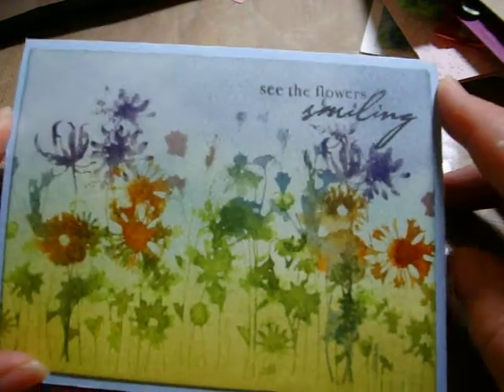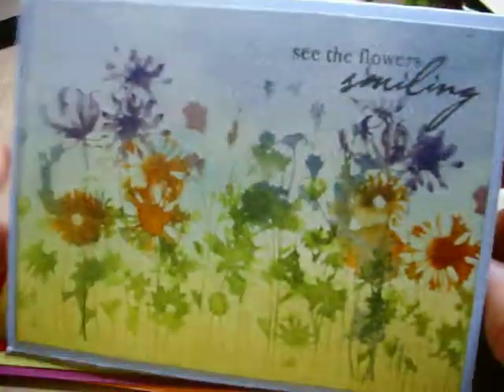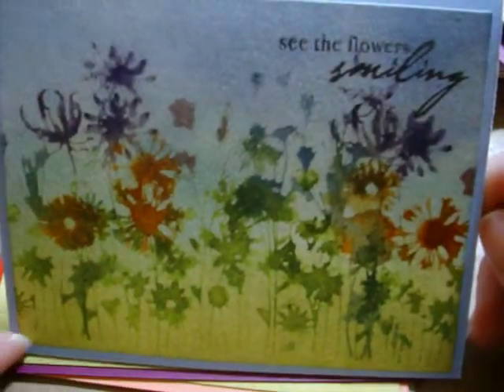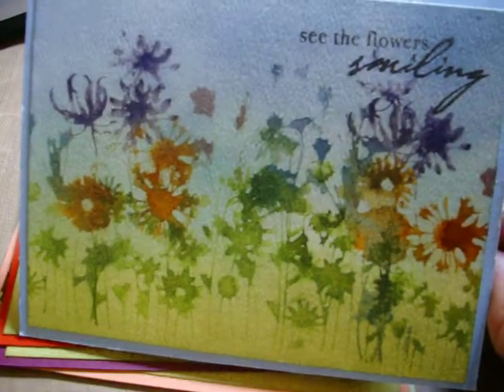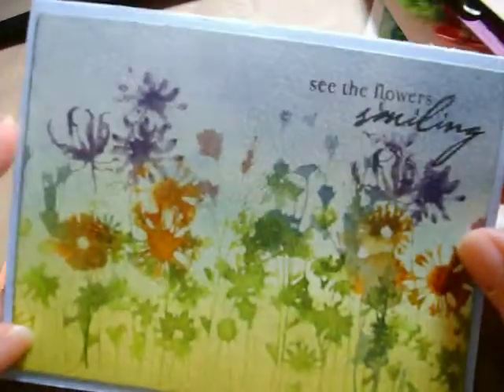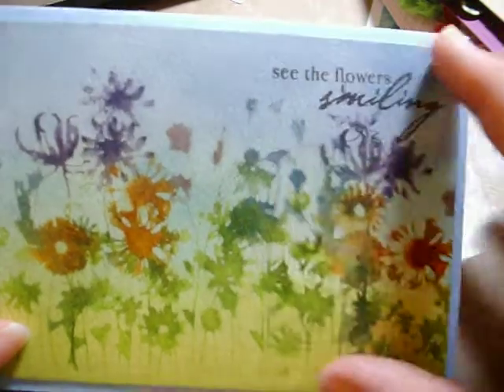The next set I'm not quite finished with — I haven't altered the box yet. But I made a set of watercolor cards using watercolor paper, a Hero Arts stamp, and my Distress Stains. The sentiment on this first one is 'See the Flowers Smiling' from Hero Arts. This first card was one of my first attempts — I got it a little too wet, so you can see it's kind of smudged a little bit. But I think it's okay. I like the imperfectness of these because they're supposed to look like watercolor. The bases are paper tray ink, and the top layer is watercolor paper.